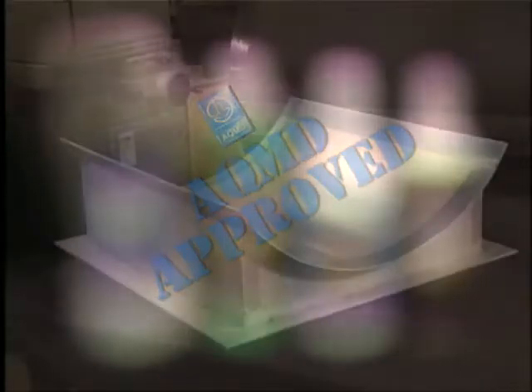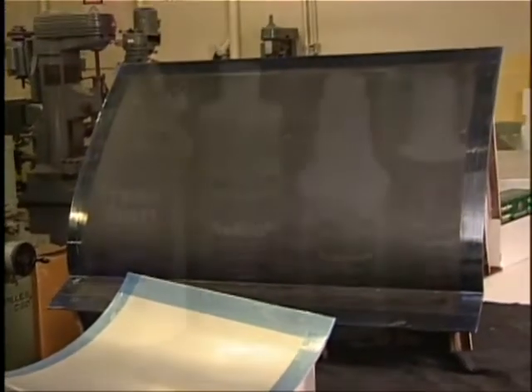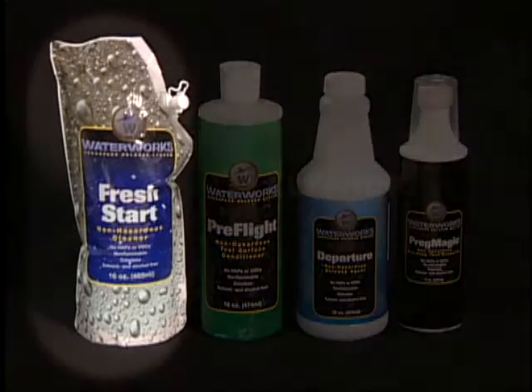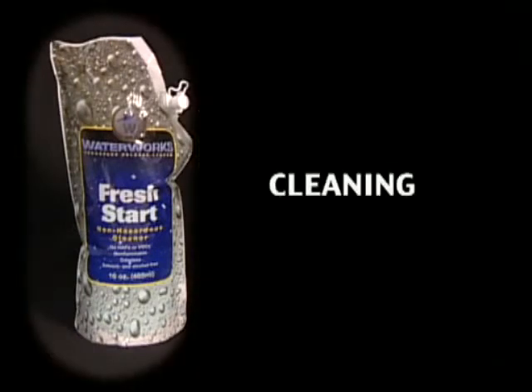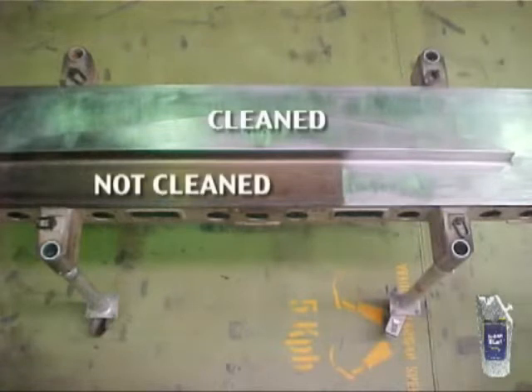WaterWorks can be used on all your metal and composite molds and tools. You'll begin by using Fresh Start to thoroughly clean your tool of all contaminants. Fresh Start has more cleaning power than solvents and will remove any previously applied semi-permanent release coatings on new and used tools. It can also be used to prepare parts for secondary bonding, painting, or any processing that requires a clean surface.